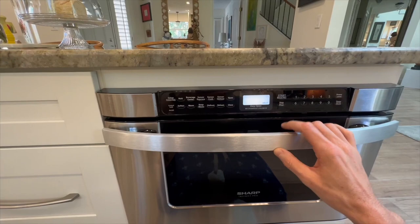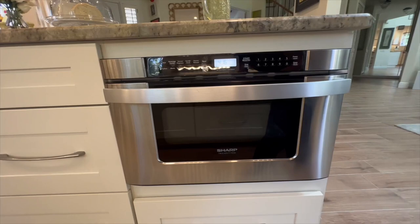All in all, the Sharp is a reliable and stylish microwave that's sure to make your cooking and reheating tasks a breeze. If you're on the lookout for a top-notch microwave, I highly recommend giving this one a try.